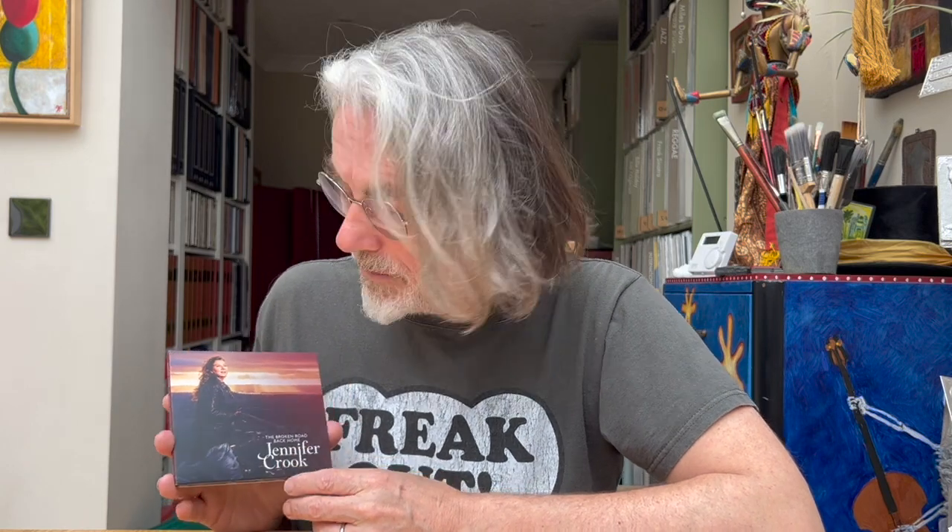What I want to talk about first is I had a visit from Jennifer Crook and her producer. This is her new album, 'The Broken Road Back Home.' Jennifer Crook is a singer-songwriter, kind of in the folk rock genre — fairly safe to say. Sort of folky, but it's definitely more folk rock. I would liken it more to Fairport Convention than plain vanilla folk, or Dylan — 1960s electric Dylan, in the sort of 'Highway 61'/'Bringing It All Back Home' up to 'Blonde on Blonde' era Dylan. That kind of general feel and groove — folk, Americana, that kind of thing.